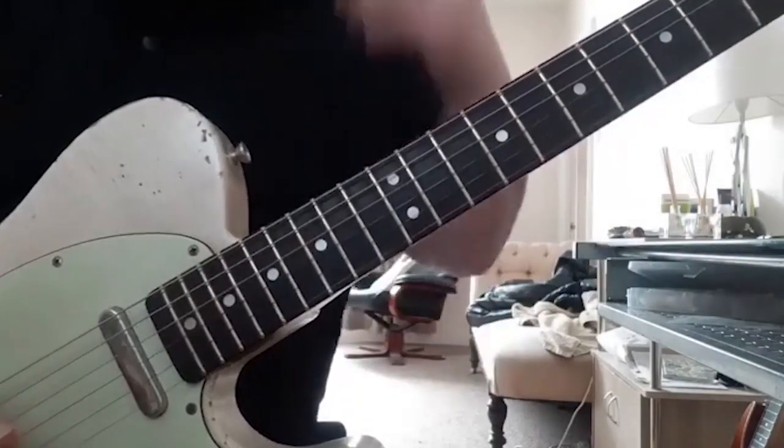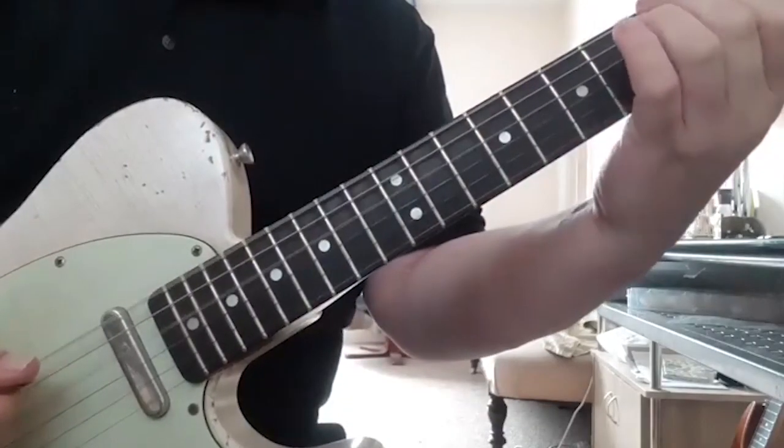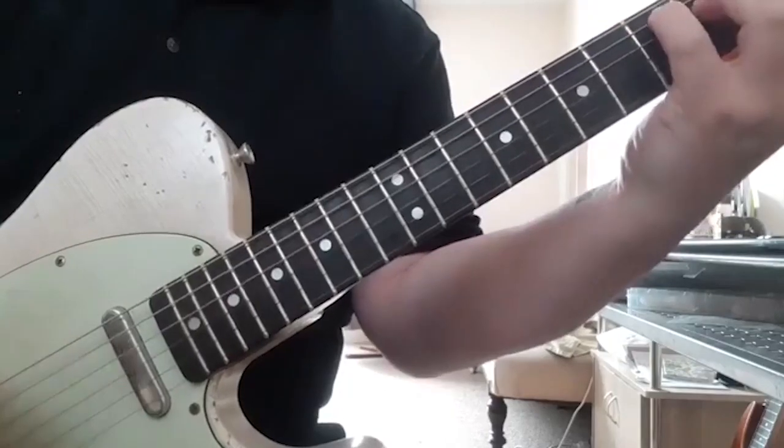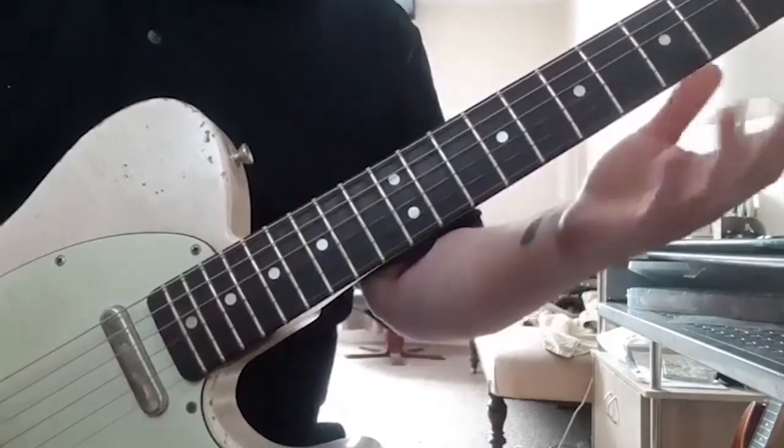Why do I deem them to be important? It's because they form two thirds of a chord. So if I add this note in, I get a D major triad. If I add this note in to this, I get an E major triad, and so on and so on.